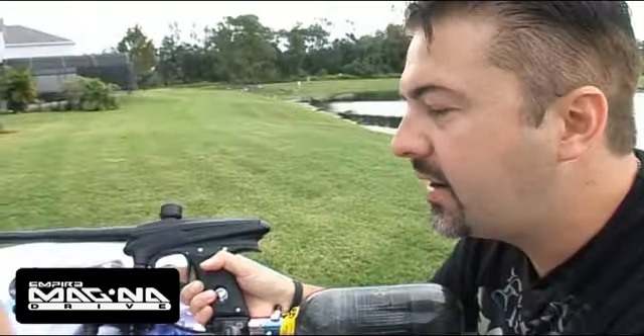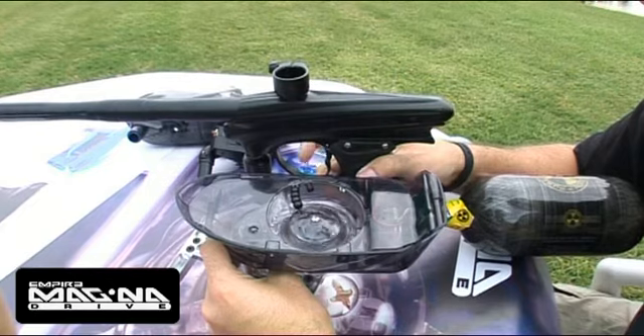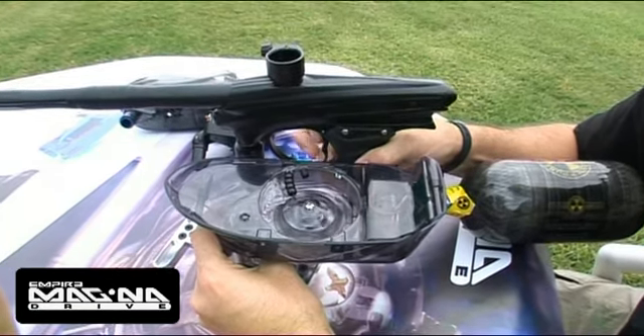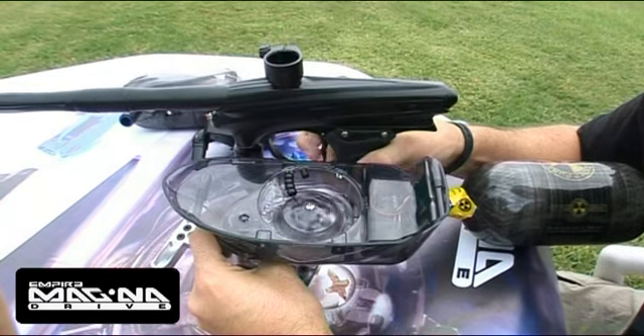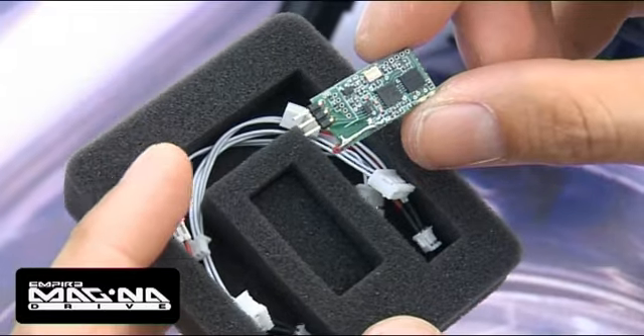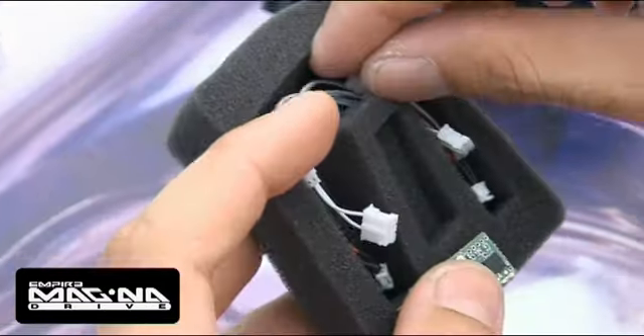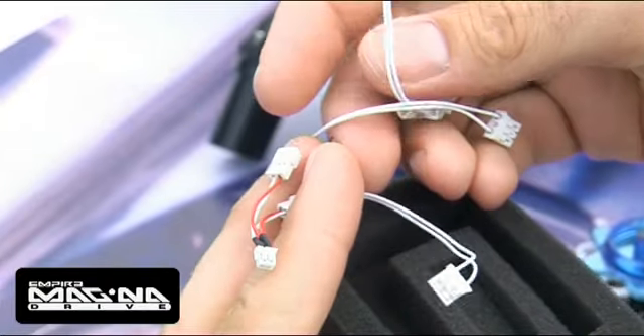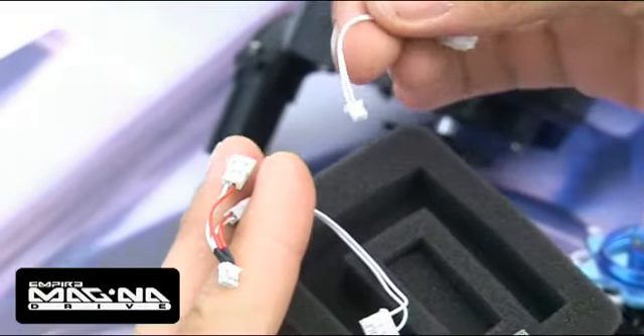The MagnaDrive works with RF compatibility. Very simply, you have your gun and your loader — you pull your trigger, the drive works, and then you shoot really fast. It ramps up and makes sure it's keeping up with your gun. The RF transmitter and receiver board also comes with a full series of wiring harnesses for most commonly found paintball guns and connectors, and it should just be a plug-and-play operation.